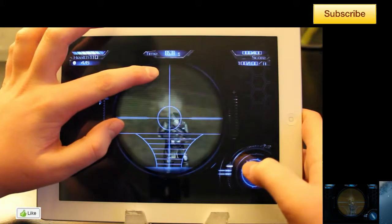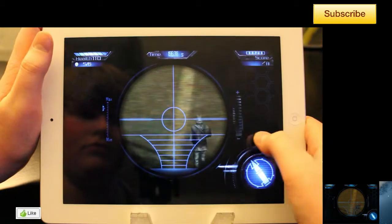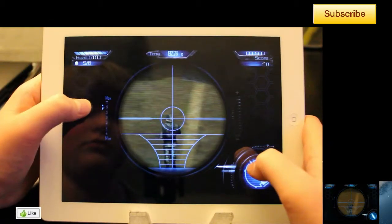On the top of the screen you have your health, time, and score. Below your health you will be able to see how many enemies are remaining. Below the score you will be able to pause the game. And to the left of your scope you will be able to see how far you are zoomed in.